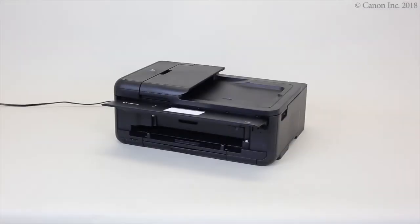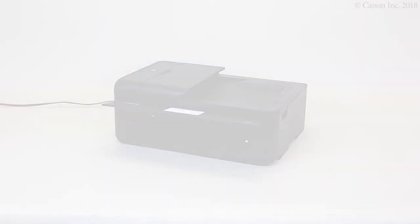The procedure for turning on the power is now complete. Next, see our video on how to install the fine cartridges. Thank you for watching.